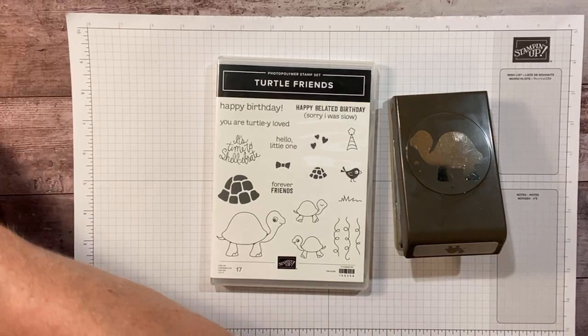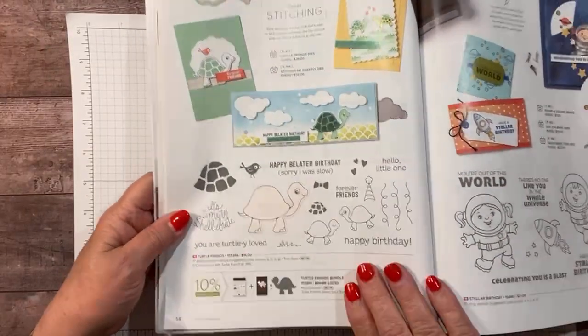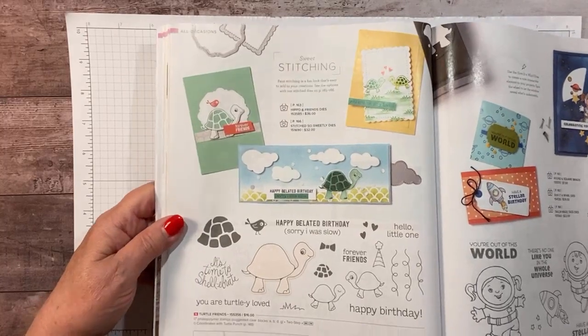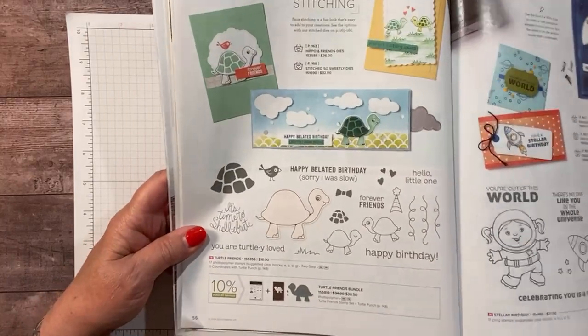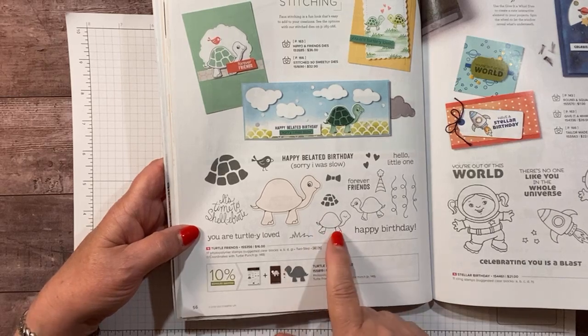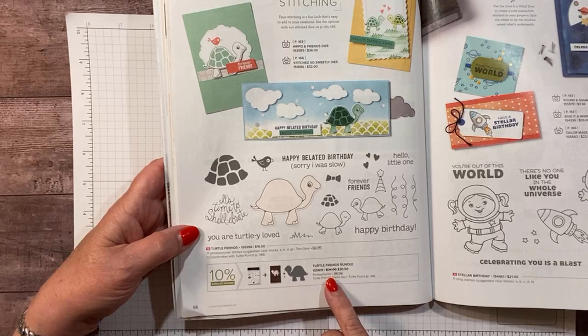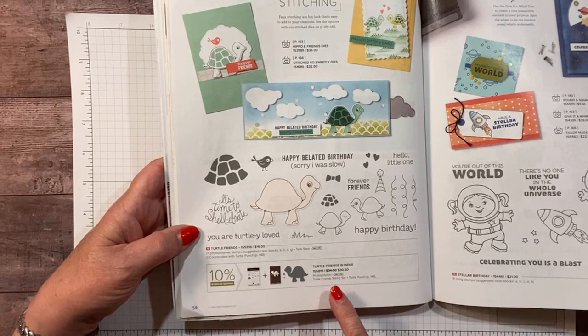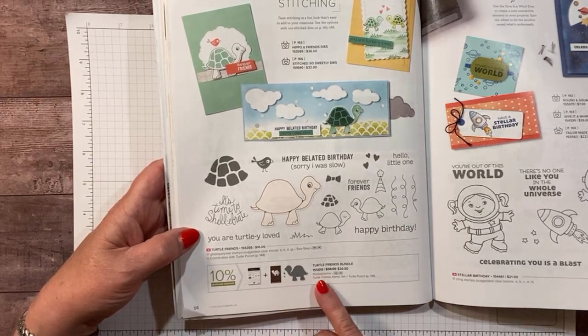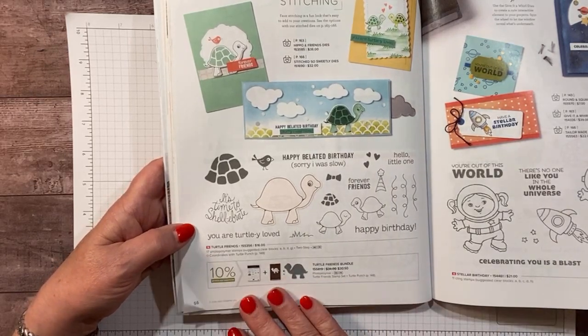Turtle Friends — this is on page 56 in the new annual catalog. It comes with a stamp set called Turtle Friends with 17 photopolymer stamps. It also has the Turtle Punch. You can get it as a bundle and save 10%. It's only $30.50. Super, super cute.